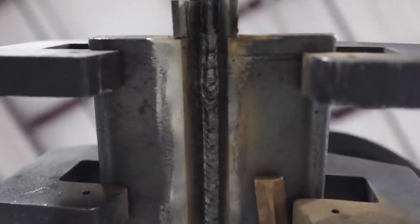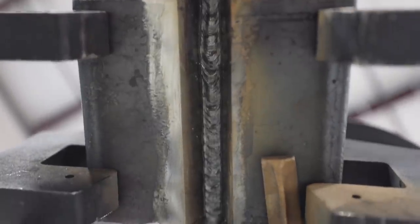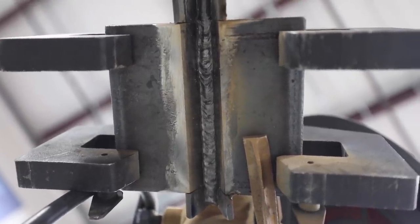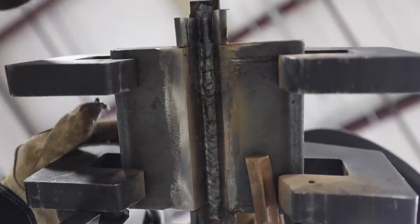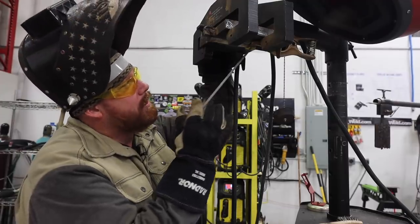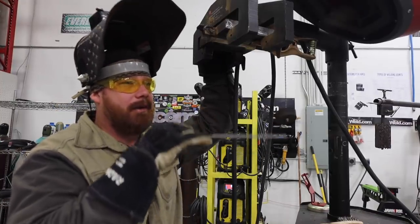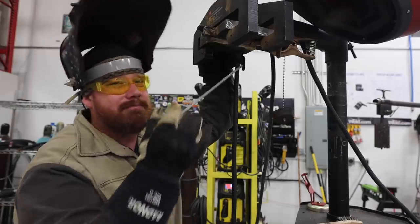The hot pass went in pretty good. I got even tie-in on the sides — that's exactly what I was looking for, with good penetration up into my root weld. Going in next, I'm going to weld a pass on the left, then one on the right. I have to be careful not to put all my starts and stops in the same spot. My root start and stop was about dead center, the hot pass was about three-quarters of the way down, and this one will be about a third of the way, to avoid cold lap from stacking them in the same area.